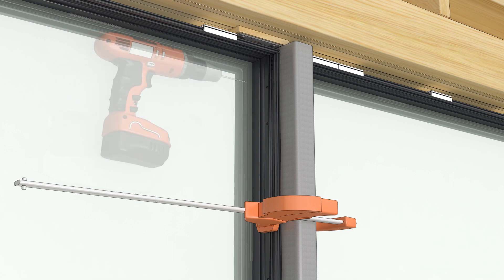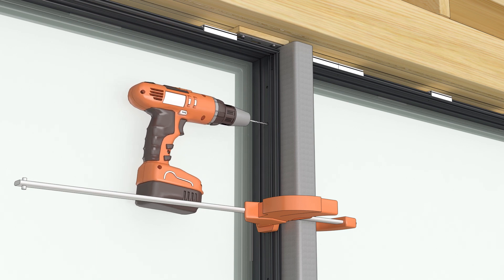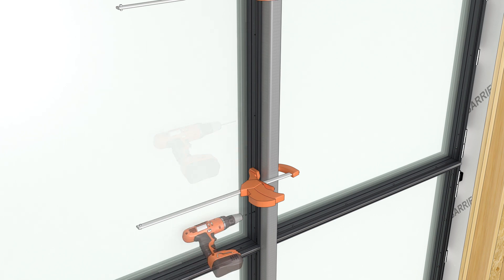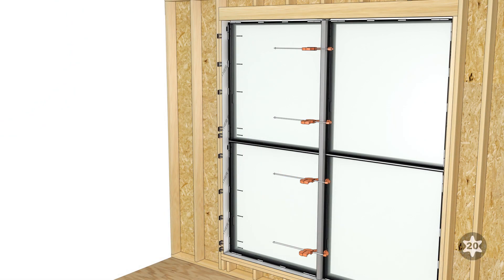Using the pre-drilled holes in the frame as a guide, drill through the steel with a number 23 drill bit. Fasten the frame to the steel using the number 8 by 1-1/2 inch trilobular screws. Complete shimming and fastening around the entire perimeter using the pre-drilled installation holes.